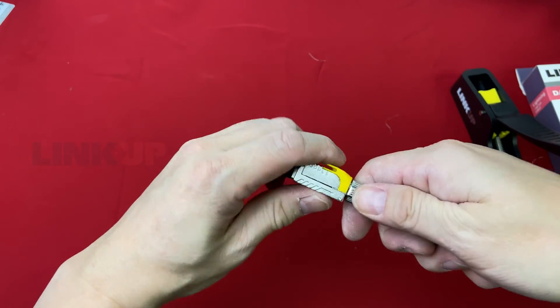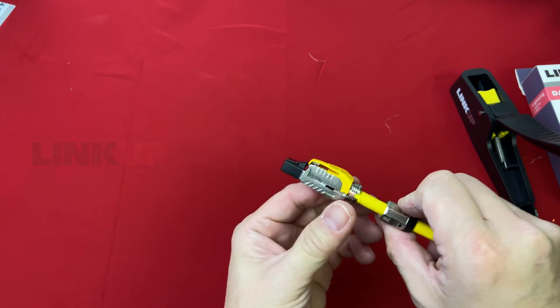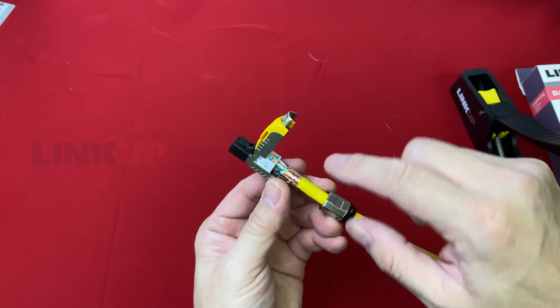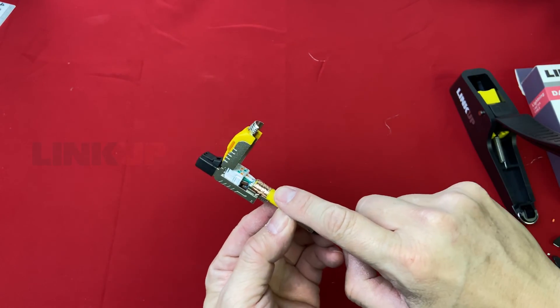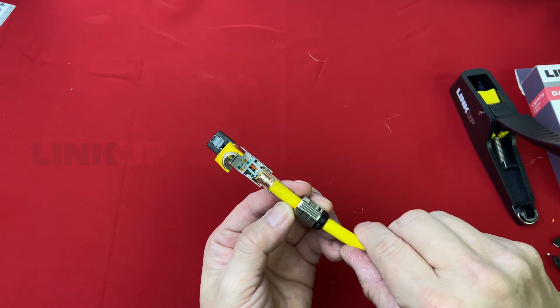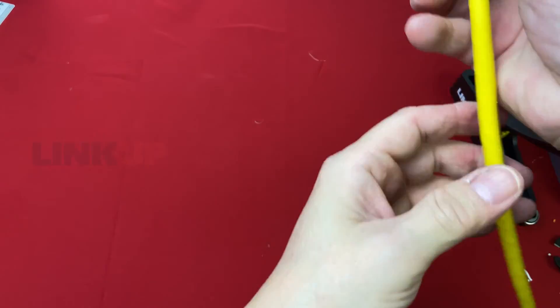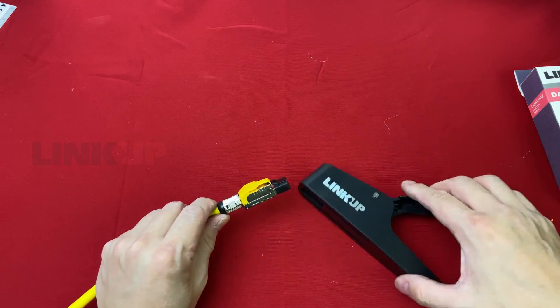Lastly, if you ever make a mistake, don't worry. You can simply unscrew the boots, open the plugs, and redo it again. Remember, this plug is reusable. The only consumable part is the copper foil tape. However, you can still achieve a perfect termination without it.